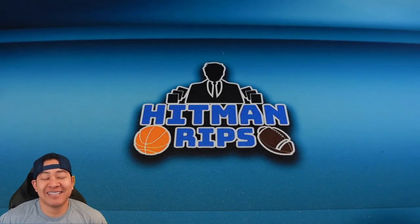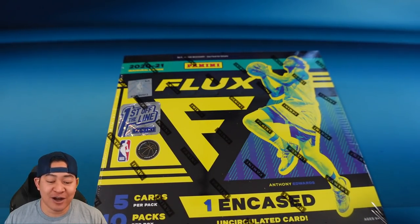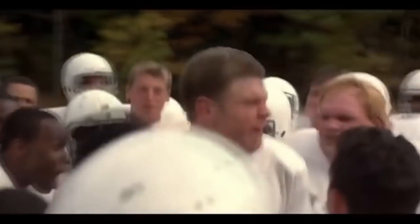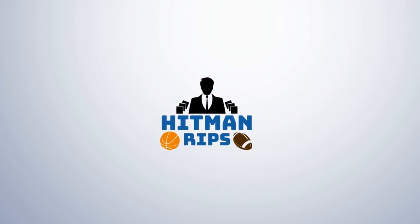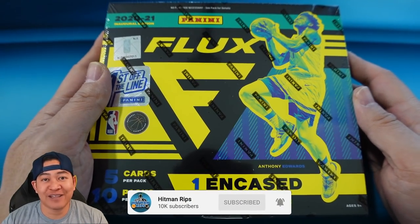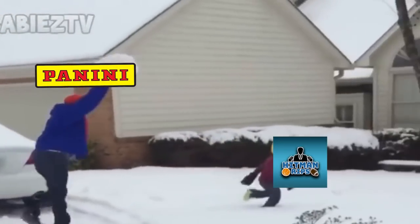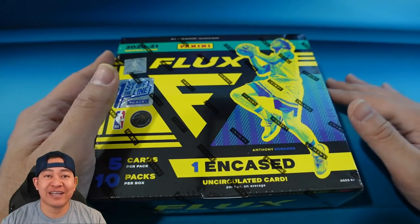What's going on guys, today I'm gonna run back my last rip on the channel which is 2020-21 Flux First Off The Line. We're gonna try to make up for getting panini'd in my last box. I got panini'd - I did not get the autograph in the box - but I do think it's a good product, so I'm gonna run it back and open another one.